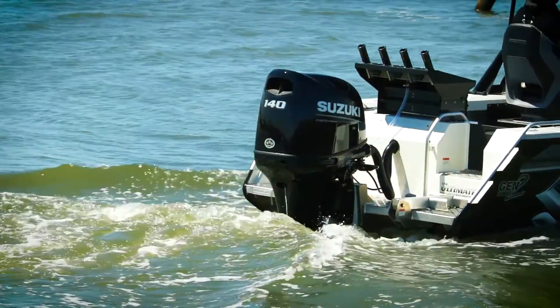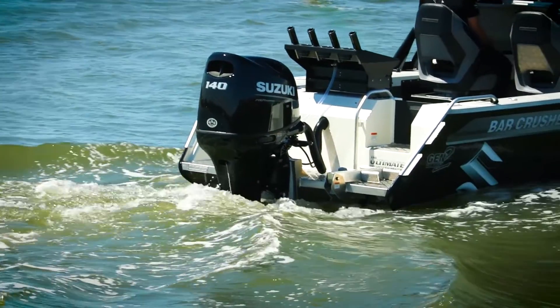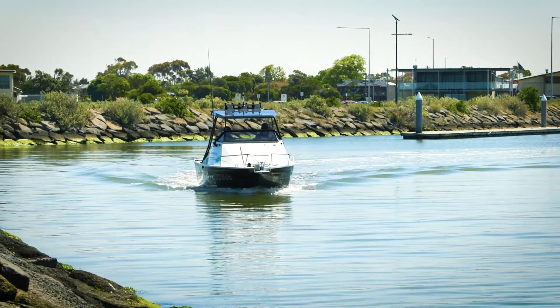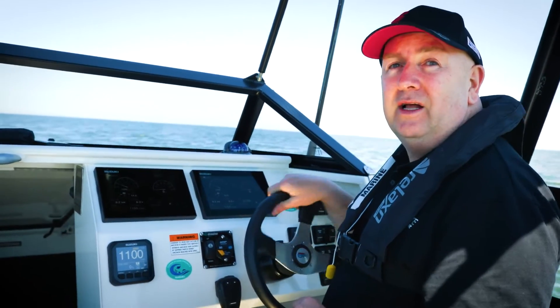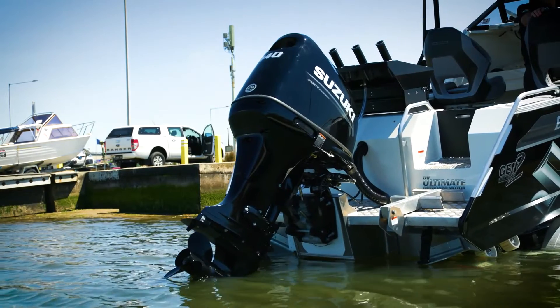This is a great feature if you're fishing, particularly if you're trolling lures and things like that. You can set your speed perfectly, so you don't miss those big fish. It's just another feature of the Suzuki Ultimate Outboard Motor.